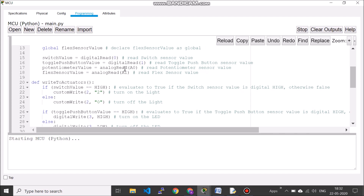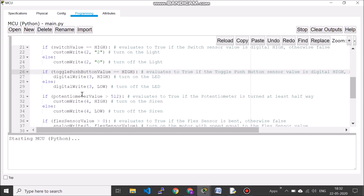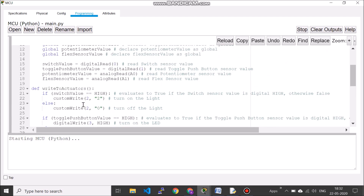If a sensor is digital you use digital read; if it is analog you use analog read. Digital read of pin 0 is your switch — whatever is read is assigned to that variable. On pin 1 you measure the push button state, whether it is on or off. Then analog read gives the potentiometer value on A0, and for the flex sensor it is A1. Based on these values we will have four if-else statements: one for the switch, one for the push button, one for the potentiometer, and one for the flex sensor.